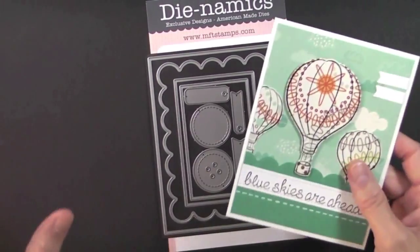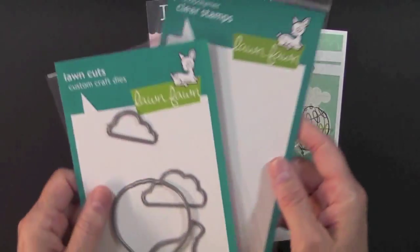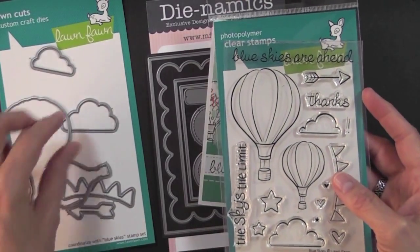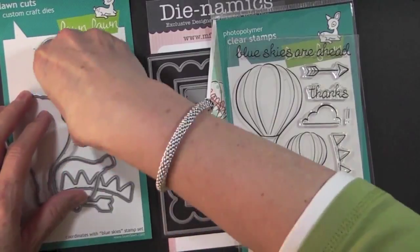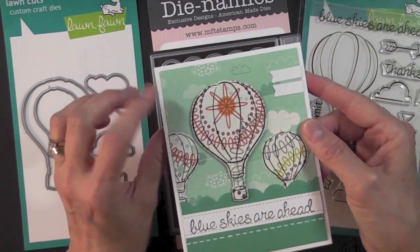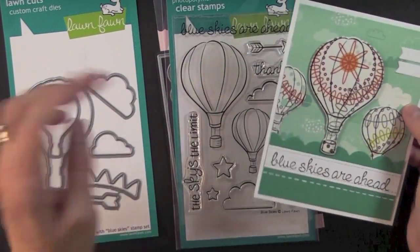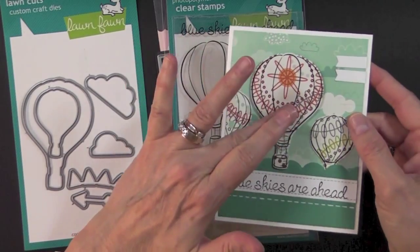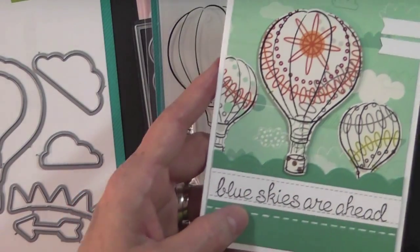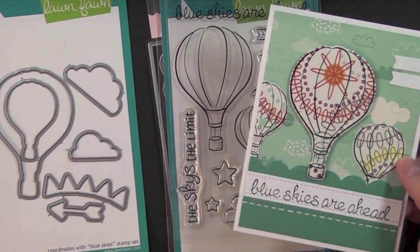The card I made during the tutorial is this one. For this one I also used a die set and stamp set that coordinate — this is called the Blue Skies set by Lawn Fawn. I used the large rectangle to create the matte and punched out a piece of pattern paper by Bella Boulevard. The hot air balloons I stamped on the reverse side of that paper, and look how cool that is — it just creates a pattern on the hot air balloon. Really fun.